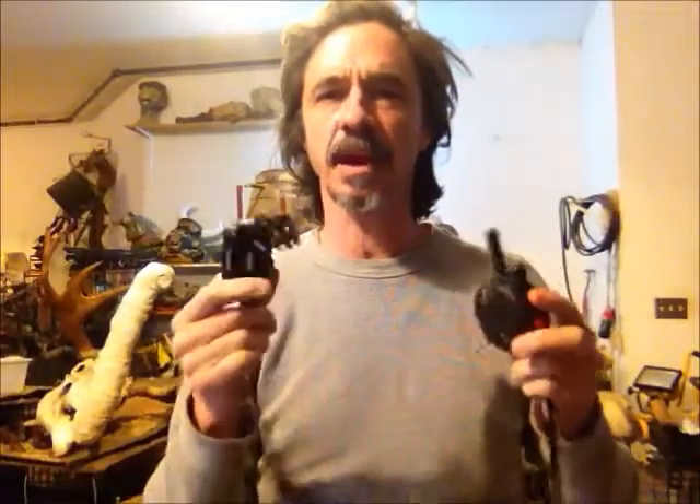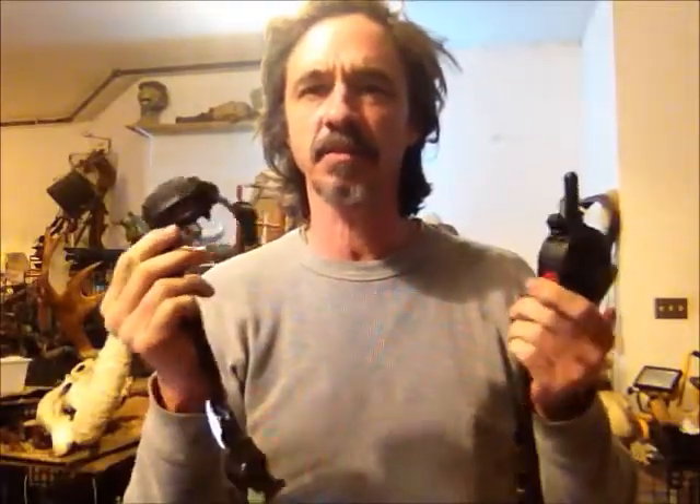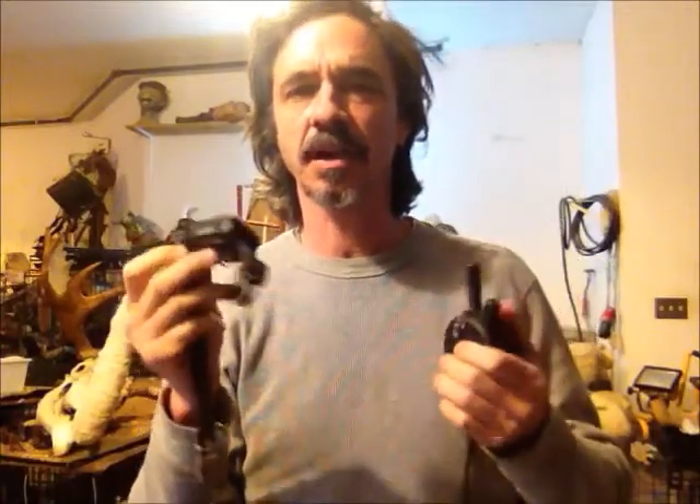There's a misconception about e-collars, and that's that you're supposed to cause pain with these, and that's how the dog learns. That's not how it's used. And if you dial this up to the highest setting, it will jump your muscle, but we don't use them like that. A human being cannot even feel it until about 15 or 20%, and that's where we use it — 20% and lower. That's how it's used.